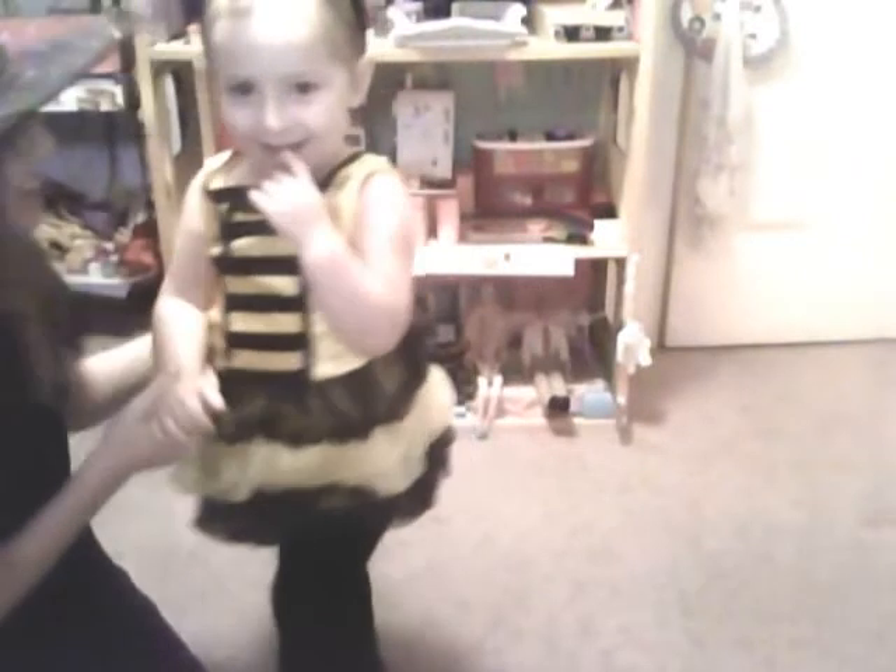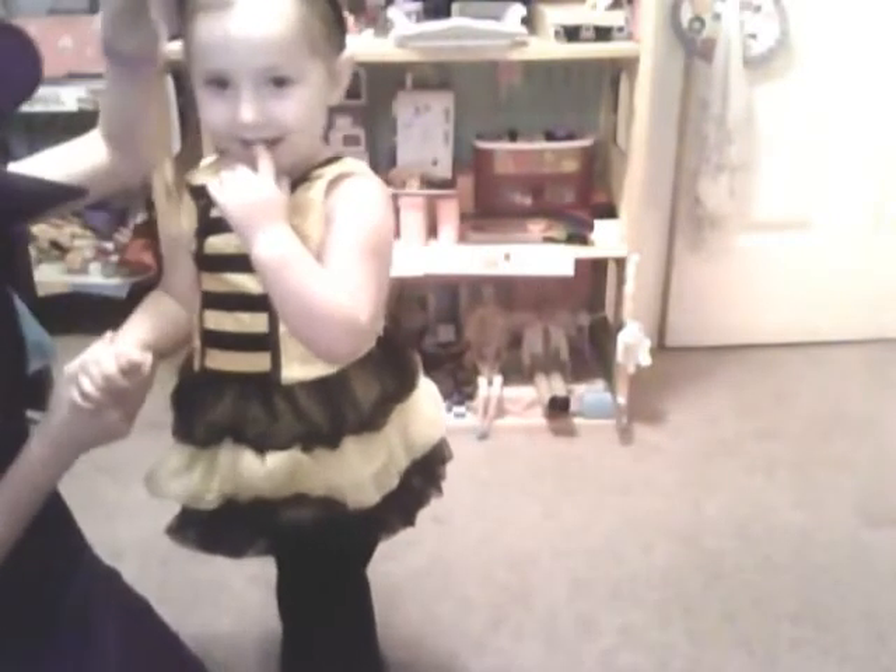Hey! Don't mess your hair up — get up, get up! You messed your hair up, Harley. Just go. Okay, ain't she cute? Look at her! She's a little bumblebee.